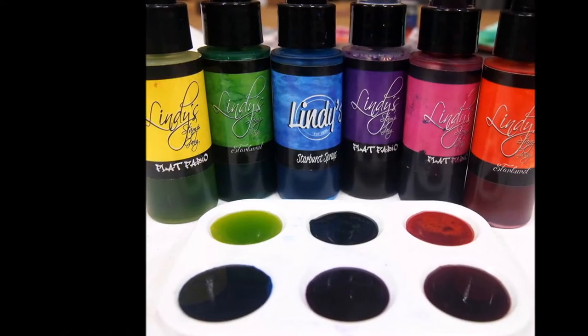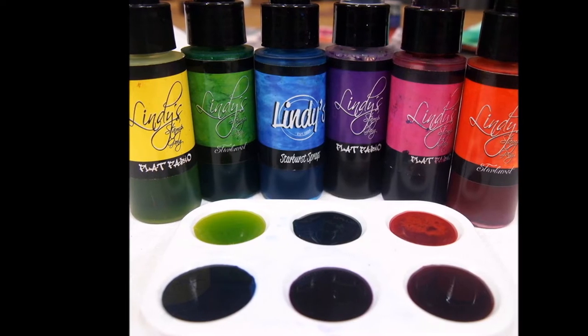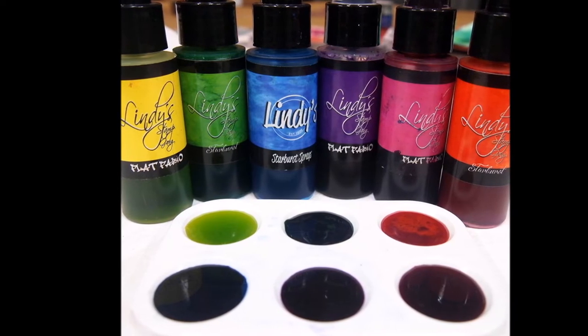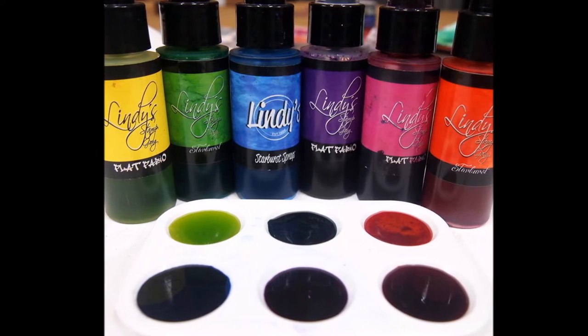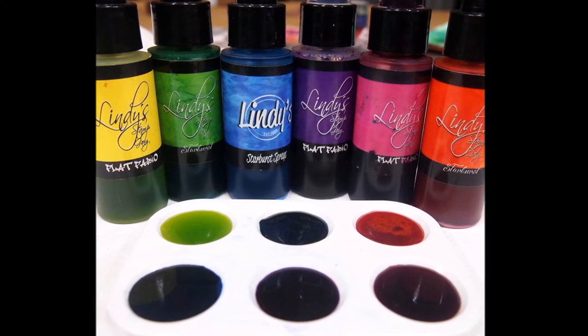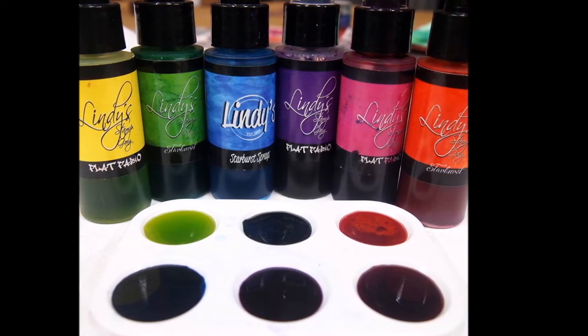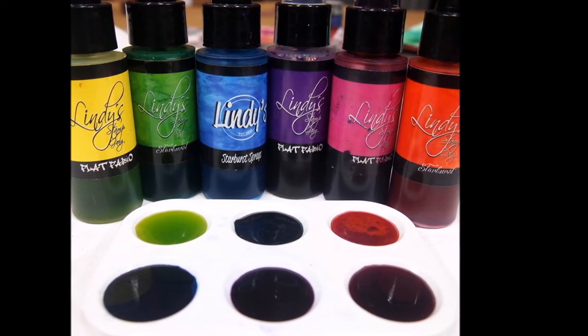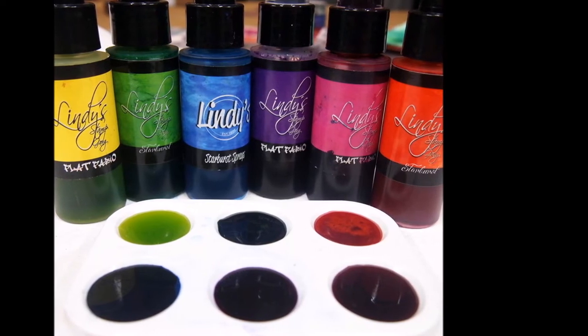Let's talk Lindy's. I wanted something really bright and punchy, so I have here Luminous Lemon, Freaky Frankenlime, Hydrangea Blue, Urban Amethyst, Hibiscus Rose, and Hogwarts Orange. I love that I can use these as a spray or a paint, so I've chosen to tip them all into my little palettes and use them with a paintbrush because it just makes it so much easier to control the colour that's going on.